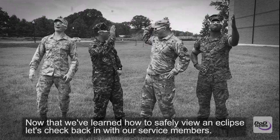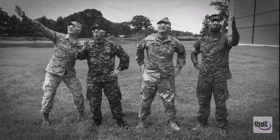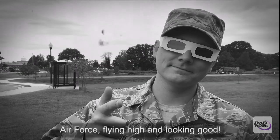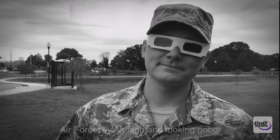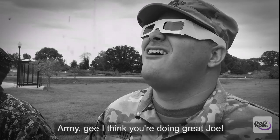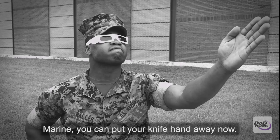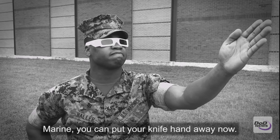Now that we've learned how to safely view an eclipse, let's check back in with our service members. Air Force, flying high and looking good. Navy, well that floats my boat. Army, GI, think you're doing great, Joe. Marine, you can put your knife hand away now.